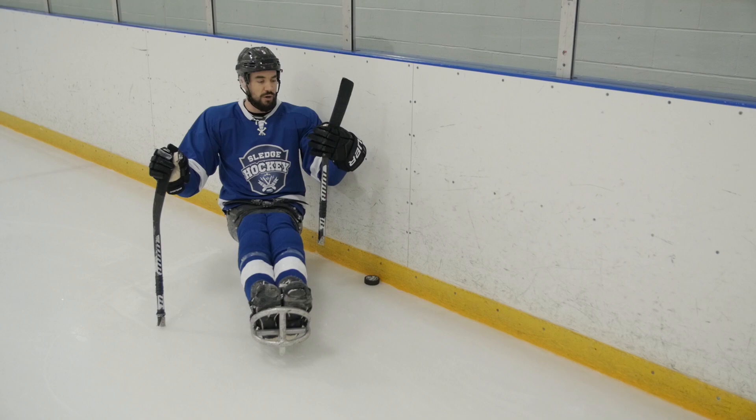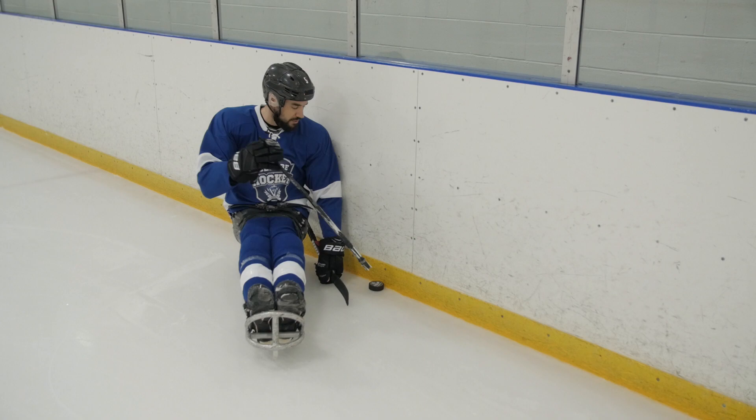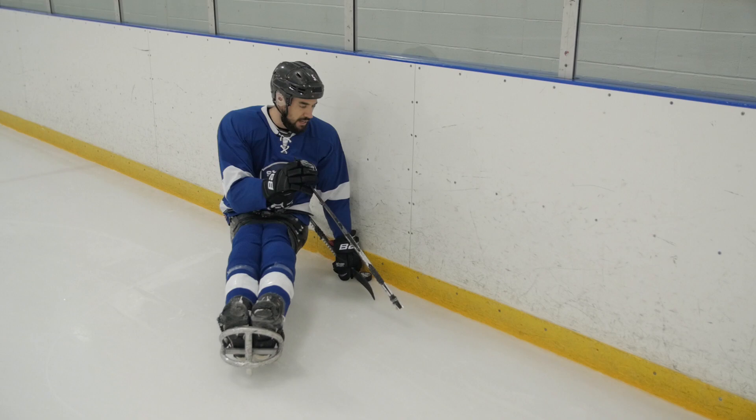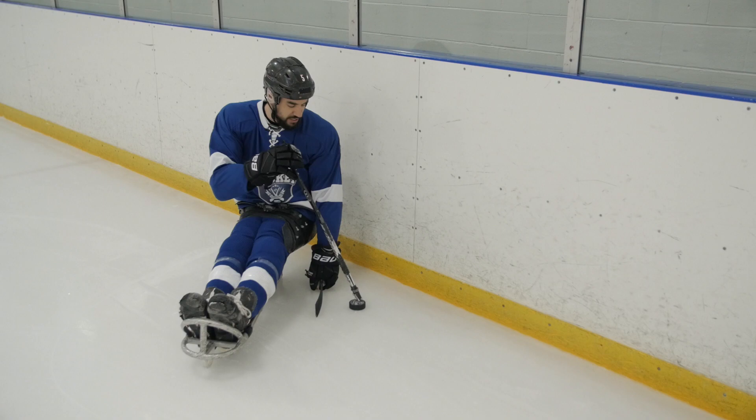What I'm doing here is I've got my hand choked up on my stick — I'm roughly at the heel of the blade. When the puck comes around, I have my fist closed against the boards and I'm creating a pocket for that puck to settle into. Depending on how the puck's rimmed, like if it's bouncing out and the puck is like here...